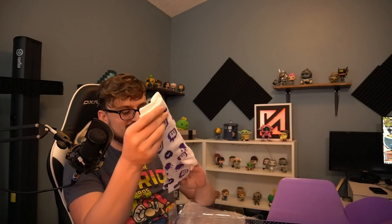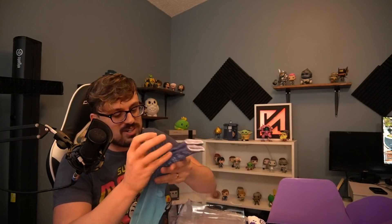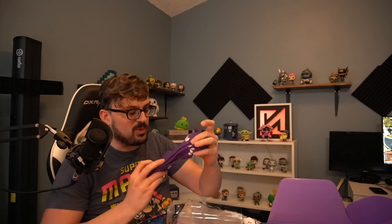Hey Tobias, appreciate the three months, thank you. They are in fact socks - they're Twitch socks. I got socks for Christmas too, all with smart buttons. I got partner socks. This is what happens guys, when you work hard you get partner socks.